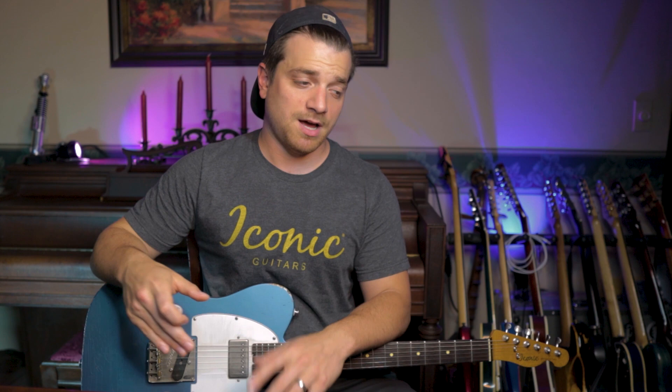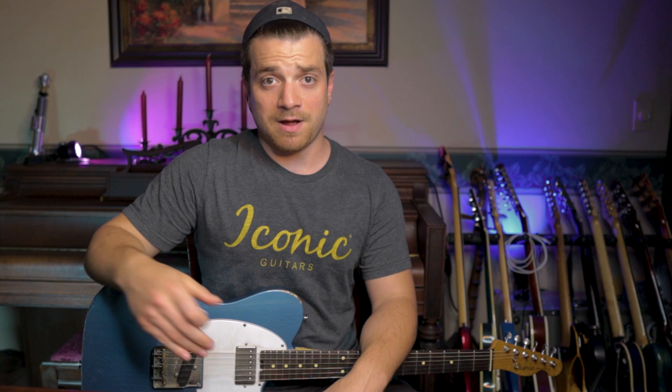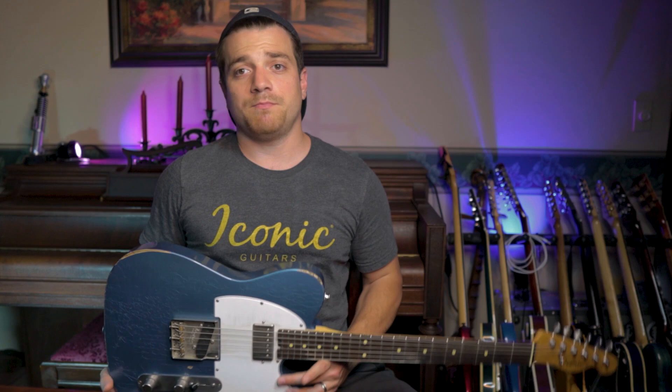The toggle switch enables that scream knob. The scream is a second gain stage that takes it into a further overdriven sound. It's still not like an all-out distorted sound — it still keeps a nice creamy overdrive sound throughout the sweeps of both of the pots.